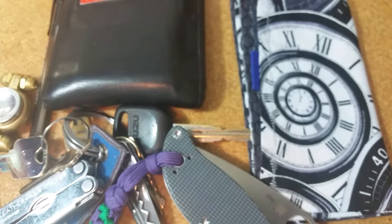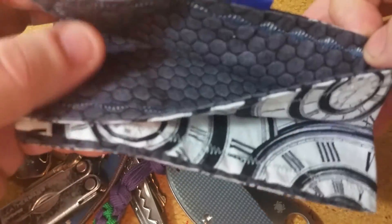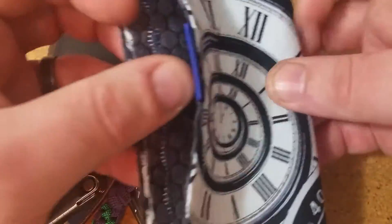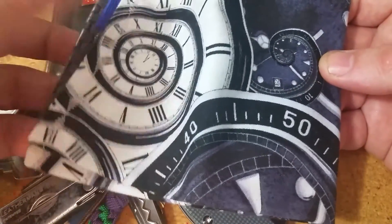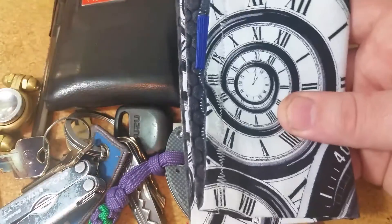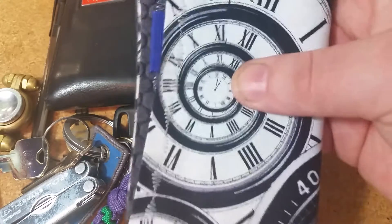The handkerchief also goes in the back right pocket. I got into handkerchiefs because of people I was connecting with on Instagram — I saw everyone carrying them, picked one up, and became obsessed. Now that I wear glasses, I actually use one pretty regularly. This one is a favorite of mine — I love the watch motif with gears on it. It's from Blue Label Hanks. Regardless of what I'm wearing, I'll always have a handkerchief in my back pocket.